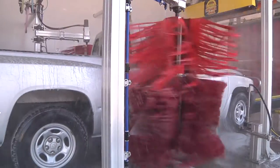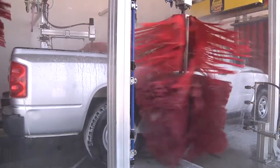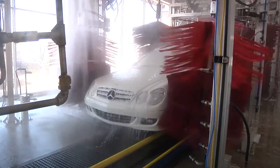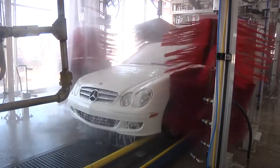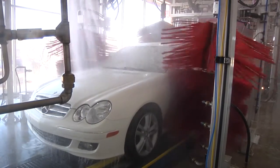An effective tunnel system utilizes multiple actions and rotations in the tunnel, and you need at least one side brush in any equipment package, and more when space permits. Our side brushes are available from 28 inches all the way up to 63 inches tall.